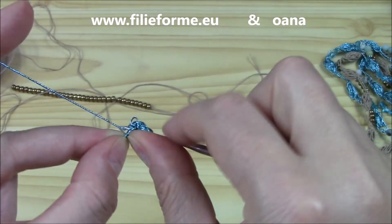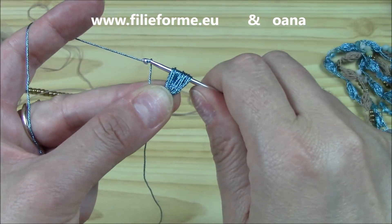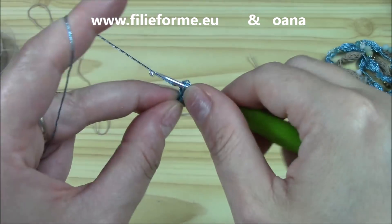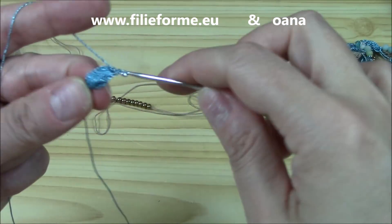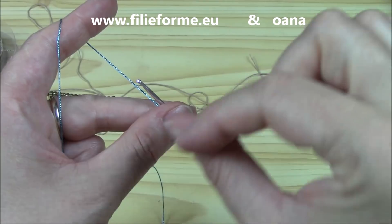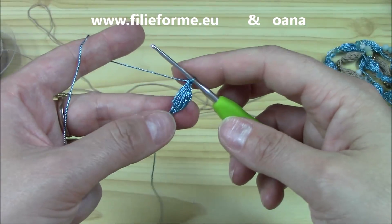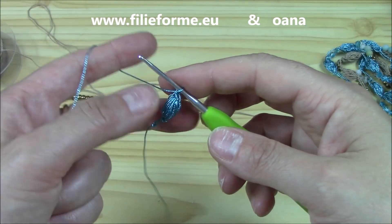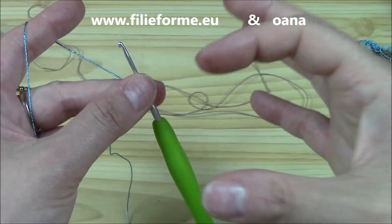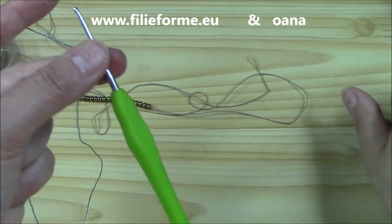I'm trying to do eight. Yarn over, pinch here in the middle, yarn over, pull through all, insert hook into the loop that you created, pull up a loop, yarn over, pull through two, slip stitch to secure. This is my first puff. It's very important to work the single crochet large enough so you can go ahead and work a nice and plain puff stitch inside. We want the look of a bead — a very nice and plain puff stitch. Slip stitch.